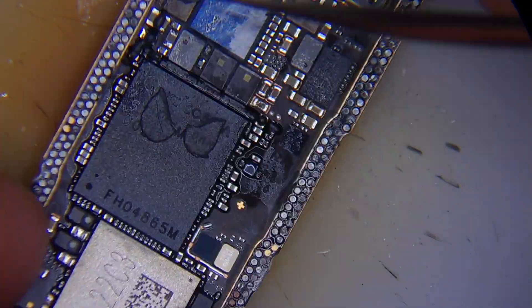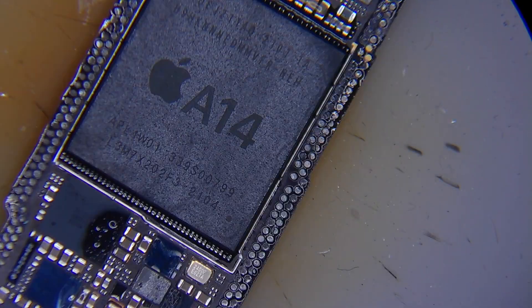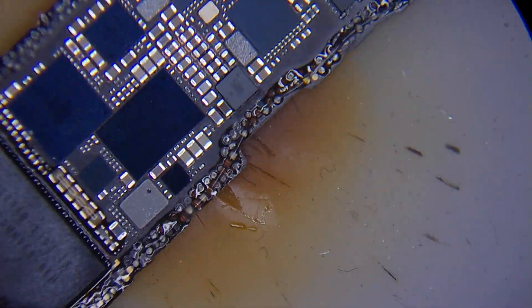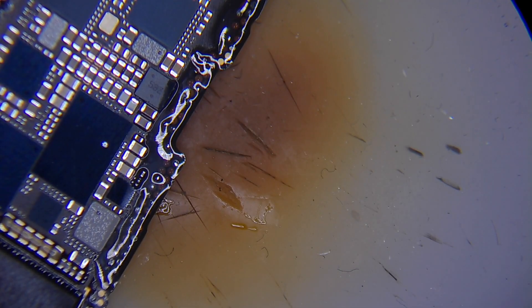We have our board separated and as you can see we have a lot of grayed-out pads. It could be due to the impact or it could also be due to the low temperature we used to separate the boards with our preheater. Either way, I'm going to speed forward the cleaning process as always, and we can also see that we have a couple of missing pads. We'll check them after we finish cleaning both boards.